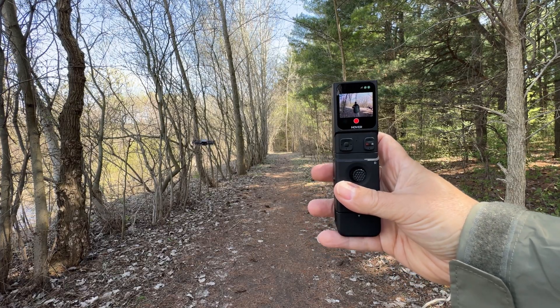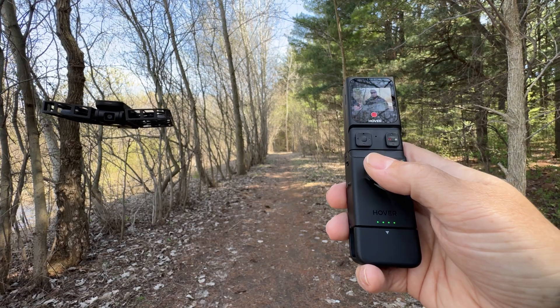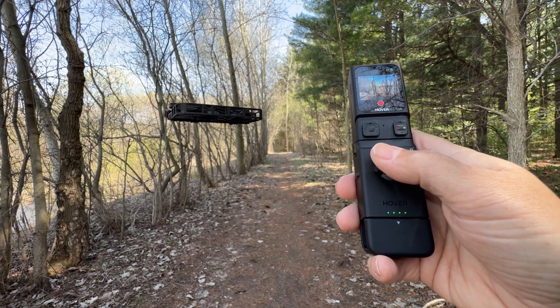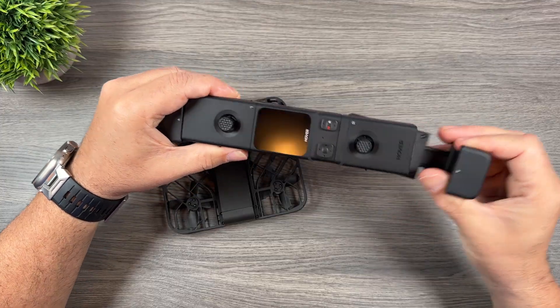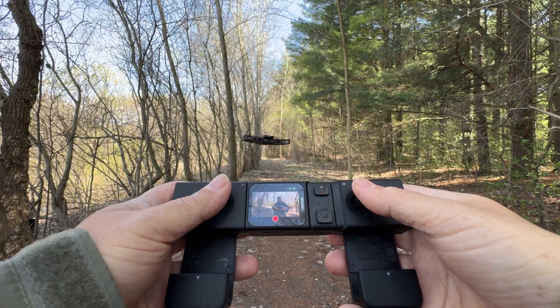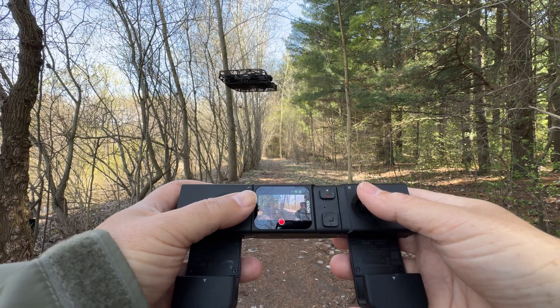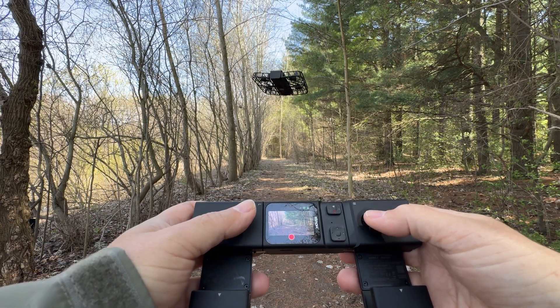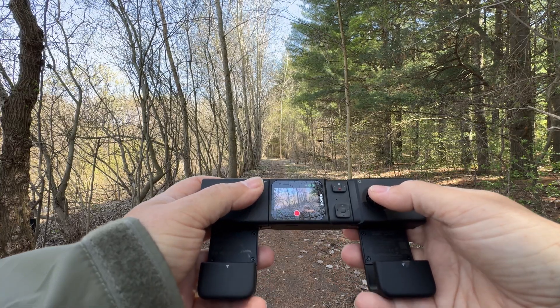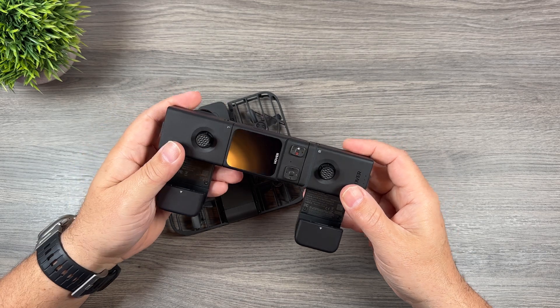You just attach the joystick, and that essentially turns the beacon into a motion controller. You can use this joystick to do different maneuvers, or you can add the second joystick, which is going to basically turn it into a traditional controller. You're still going to have limited range, but with the sticks it'll be a little bit easier when flying in manual mode to get more cinematic shots.